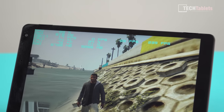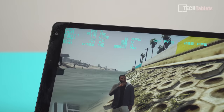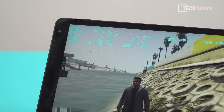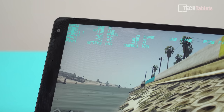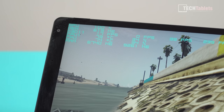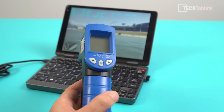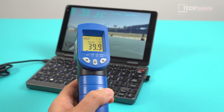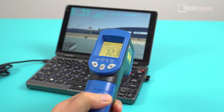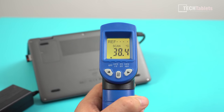Temperatures haven't gone over 76°C — the little fan with the copper heat pipe is doing its job, though the fan is quite loud and on all the time at idle, ramping to 100% during gaming. Room temperature is about 25°C with AC on. The top of the device gets up to 40°C under the most demanding use, and the bottom gets up to about 38°C.